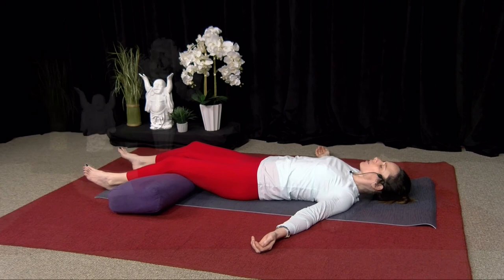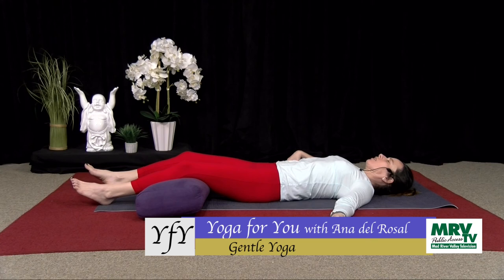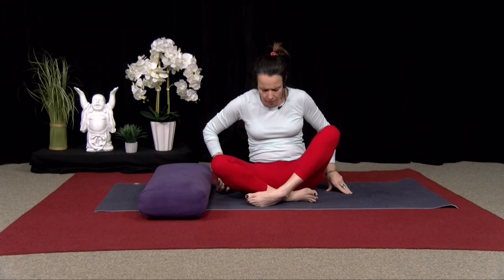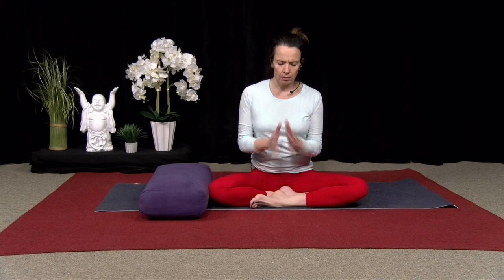I'm going to let you hang out here for as long as you like. Just keeping your breath slow and relax. Thank you for tuning in. Have a beautiful day. Namaste.